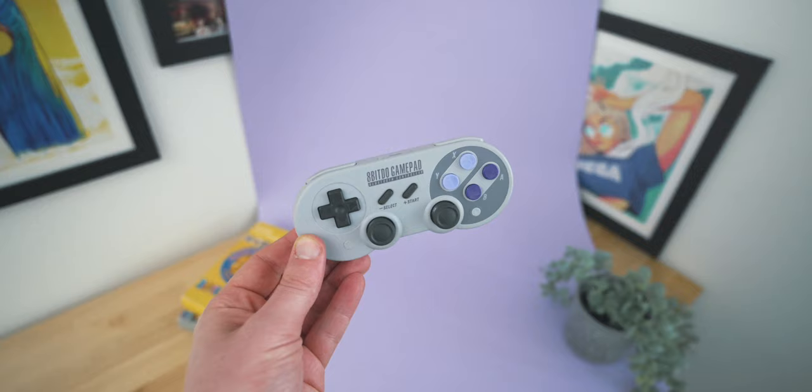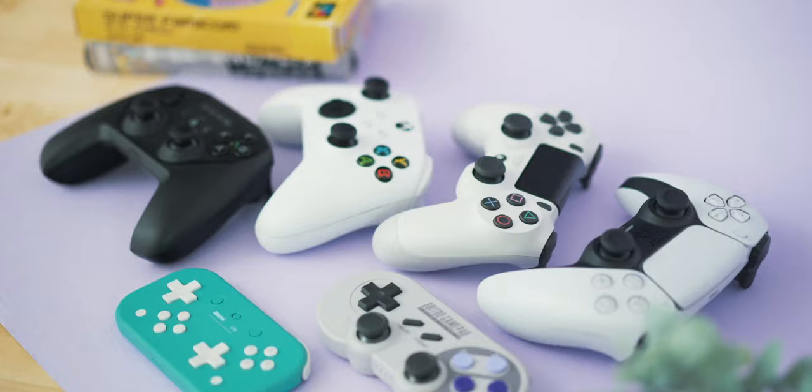However there is one problem: there's no de facto game controller for the iPad or any of Apple's devices, and most games seem to tread a fine line between going all-in on touch controls and also accommodating controller input. Today I wanted to test out the most popular gaming controllers for the iPad and give you a solid recommendation on which one you should go for.